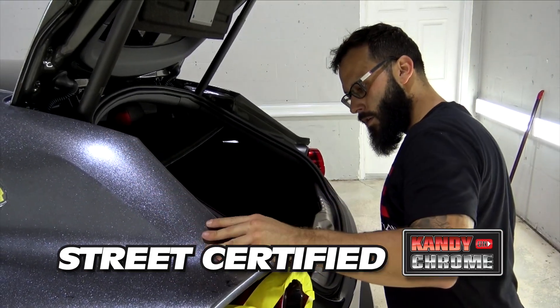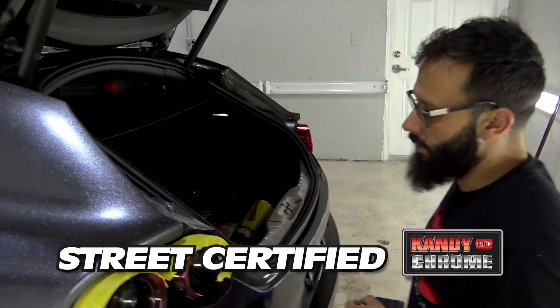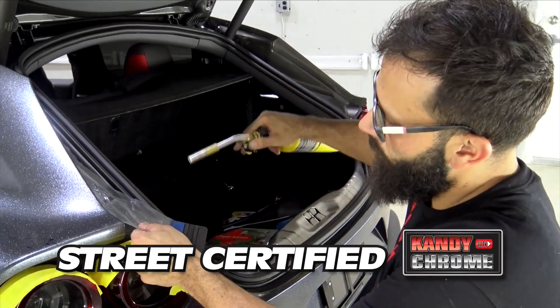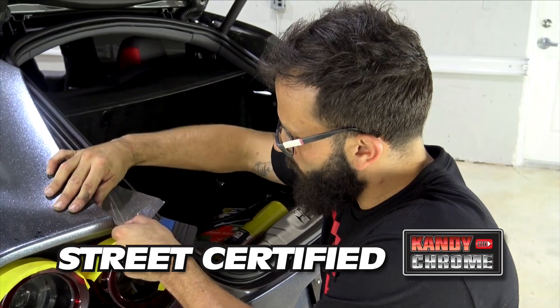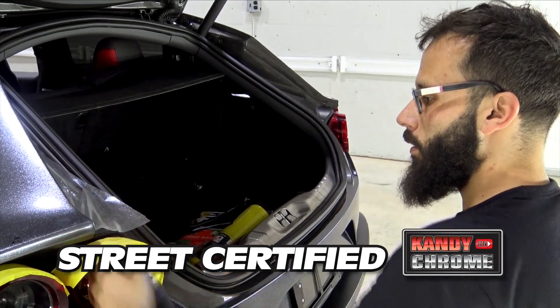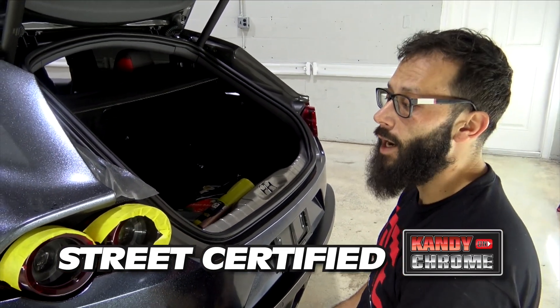Was this something you pushed the client to do? No, the customer came to me with a vision — he wanted a diamond aspect to the car. He wanted the car to have a heavy diamond flake. So what we ended up doing was a frosted silver diamond lamination on top of a clear wrap on top of his factory color.